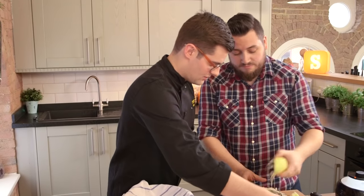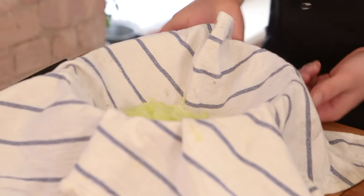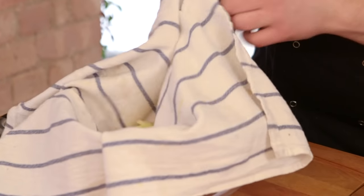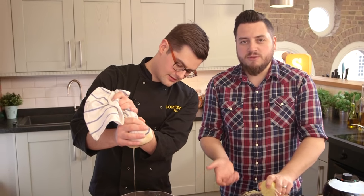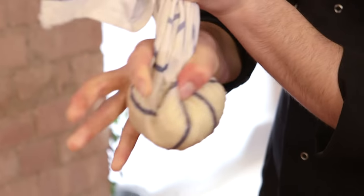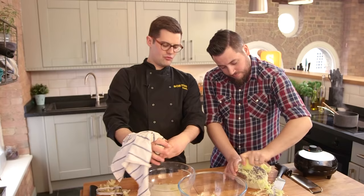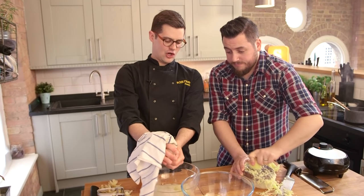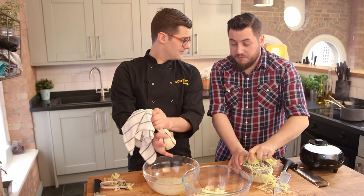Get a dry, clean tea towel and put all of those wet gratings into it over a bowl, then squeeze out all the liquid while the other person carries on grating. Don't use this tea towel later to dry dishes because it will smell of potato. If you don't get rid of all of this, your potato waffles will be a little bit soggy. And if you want really stiff collars on your shirts, I guess you could use the starch.